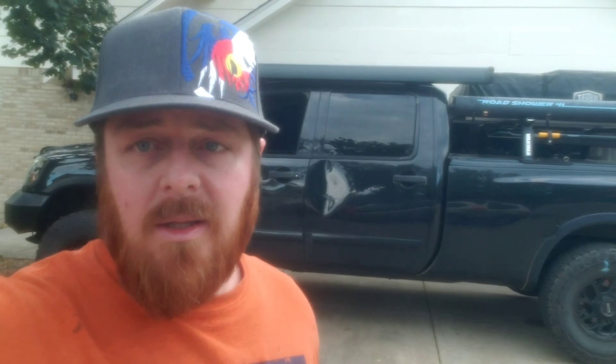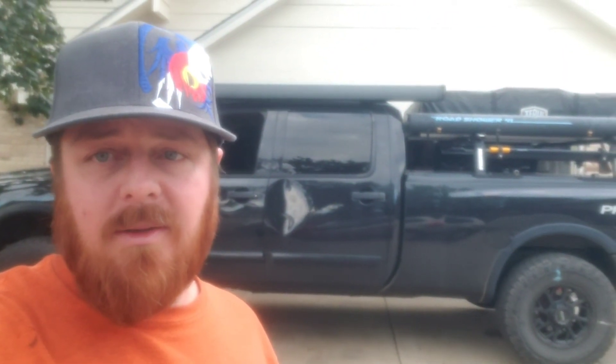It basically all went out the overflow and sprayed everywhere in the engine compartment. Yeah, that's about that — the trials and tribulations of my Titan. Thanks for watching.